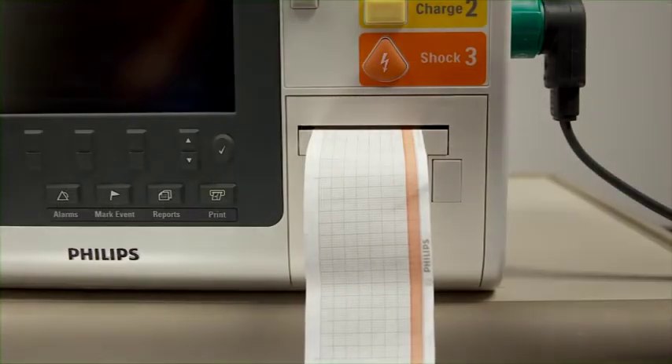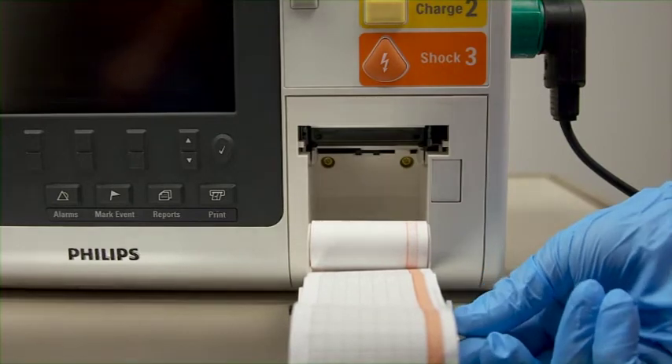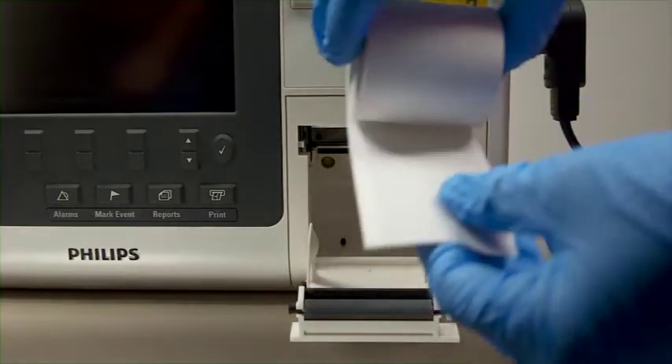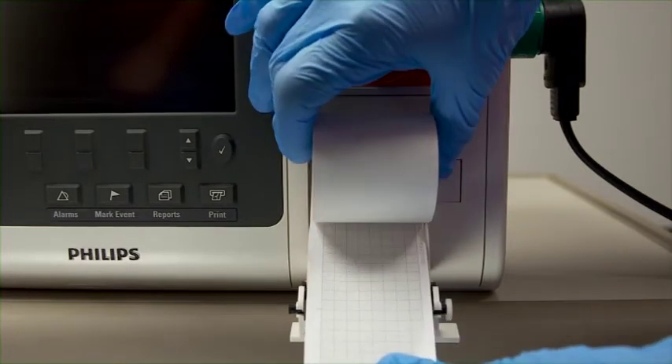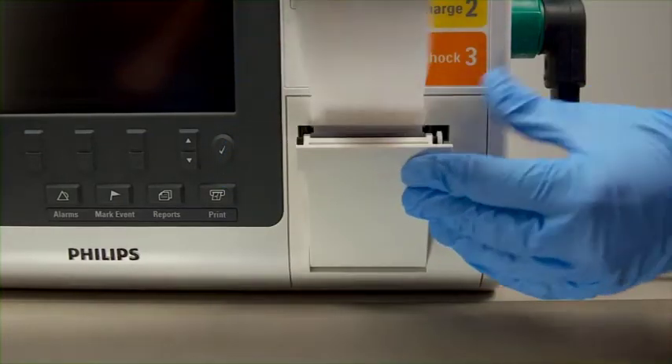To load a new roll of printer paper, open the printer door by pushing on the latch. Remove the empty paper roll by pulling up on it. Place a new roll of printer paper into the paper well, positioning the roll so that the paper is on the bottom and the grid faces up. Pull the end of the paper out past the paper roll and close the printer door.